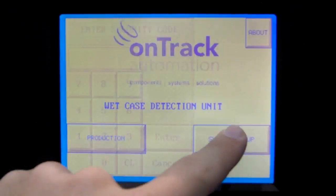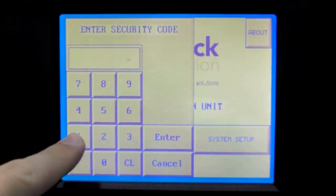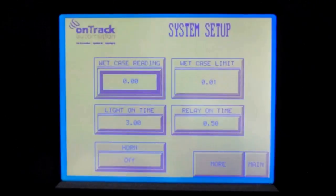The supervisor interface is password protected and allows for total customization of the White Case Detector unit. The supervisor can adjust such things as the conductivity threshold, how long the light stays on, how long it takes for the unit to reset, and whether to turn the light on.